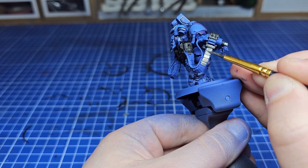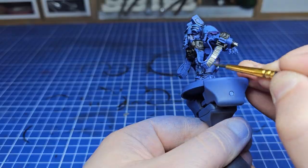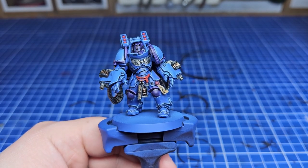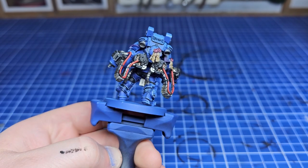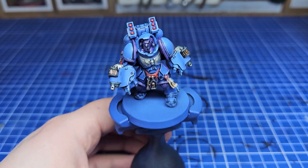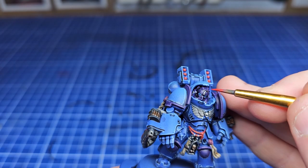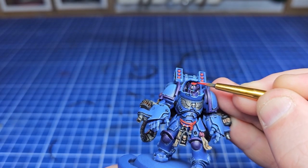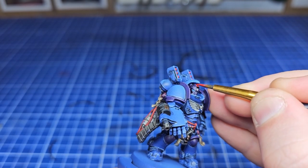Once I completed all the initial painting I was left with something like this. This is where I'd probably be happy to leave most models, at least until I've put the transfers on and based them. It's in a good position for us to start experimenting. The first bit of personal heraldry I'm going to do is something that unifies him with the rest of his brothers.